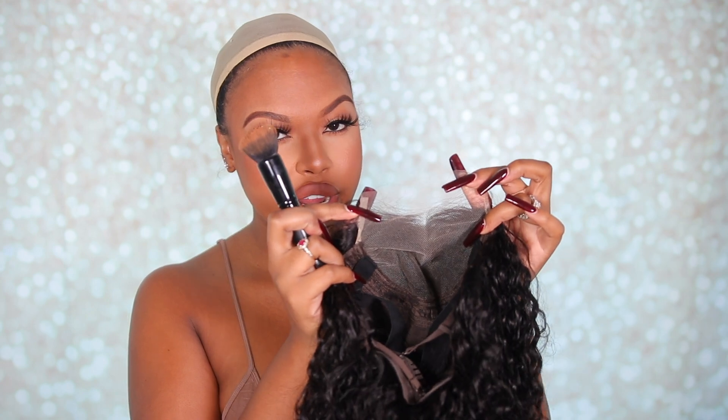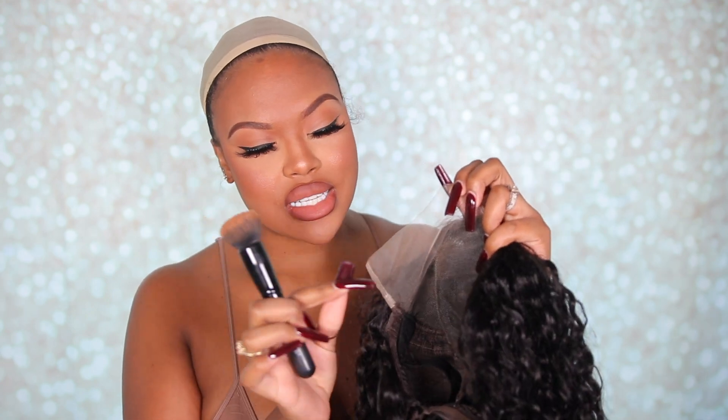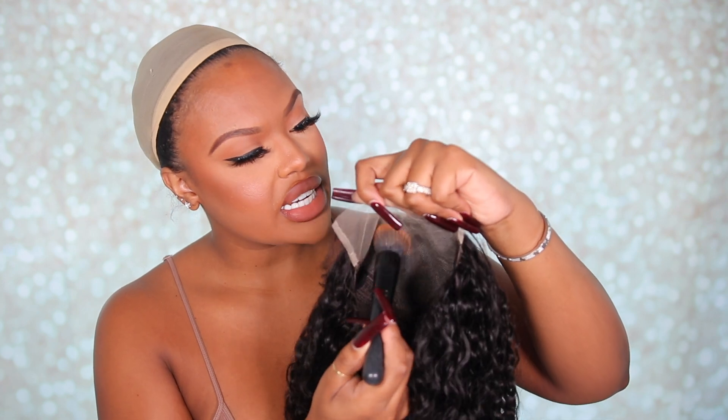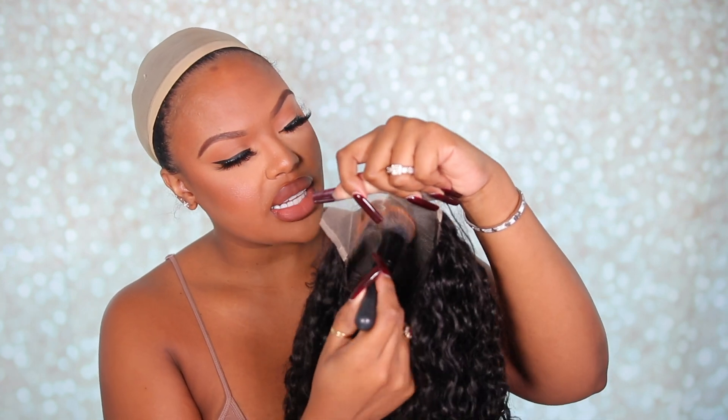As you guys know, I do not bleach my knots. So what I usually do if my knots are looking a little too white — this one is looking just a slight bit too ashy for my skin complexion — is take my liquid foundation and dab it onto the back of my lace.